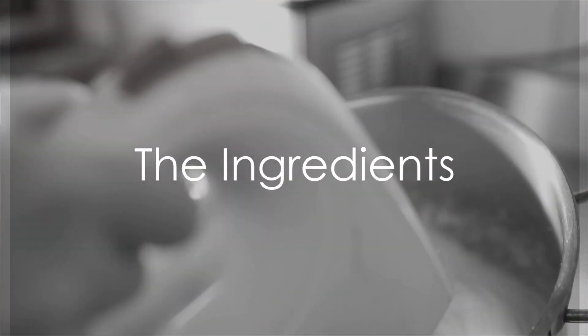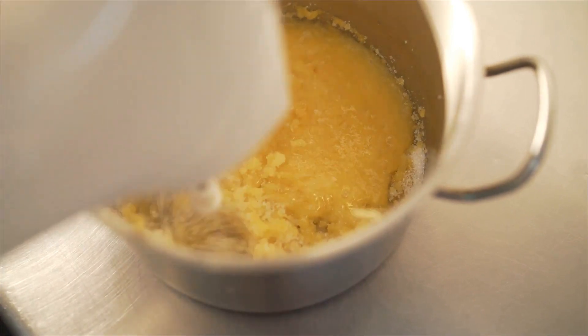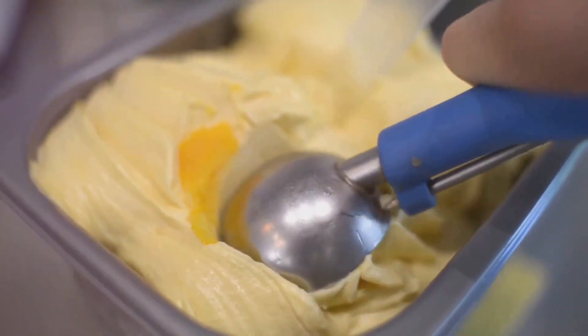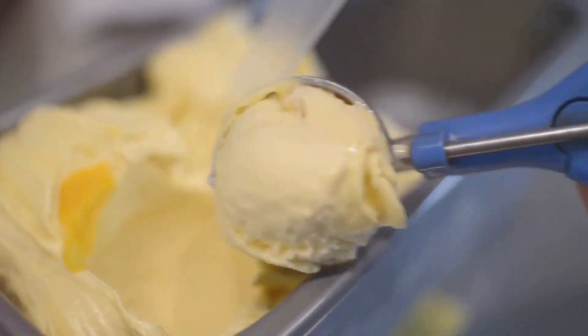It all starts with some simple ingredients. First up, we've got milk. This humble liquid is the backbone of our ice cream, providing that smooth, creamy base we all know and love. Next we have sugar. Now sugar isn't just there to sweeten the deal — it's also a key player in the texture department, preventing our ice cream from freezing into a solid block of ice.